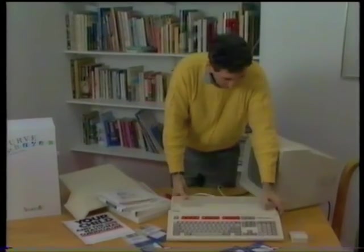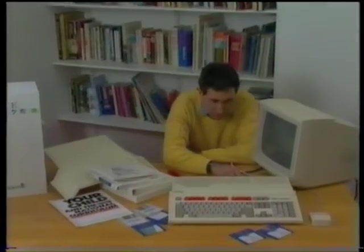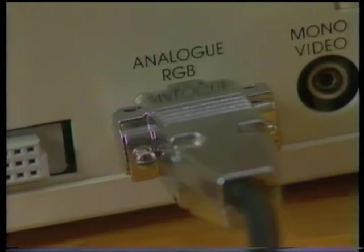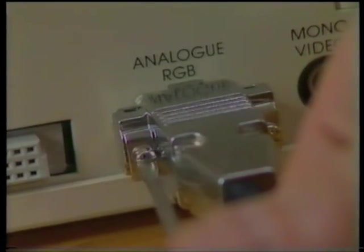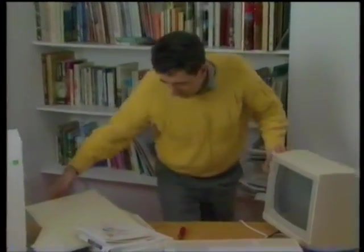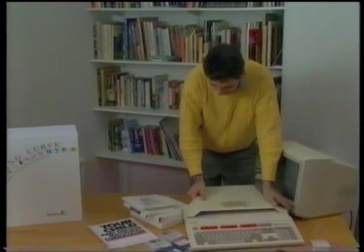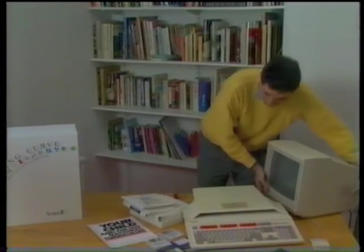And next comes the monitor. This one is a colour monitor. That plugs in around the back here in this socket marked analog RGB. Plug it in, and you will need a small screwdriver here just to tighten these screws to ensure a really good fit. If you've got a monitor stand like this one, it simply slides onto the back of the computer, and you'll find that that's plenty strong enough to support your monitor.